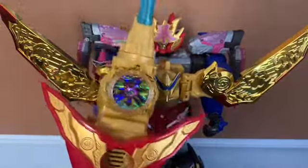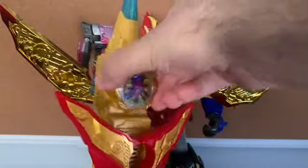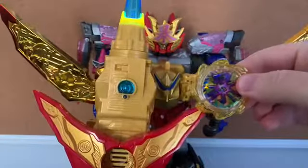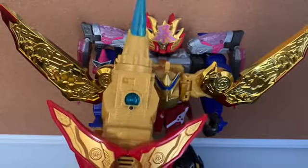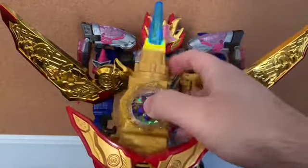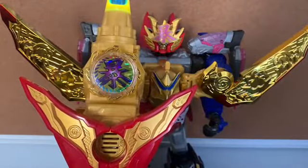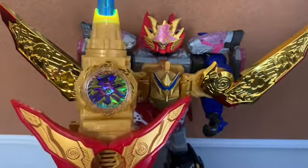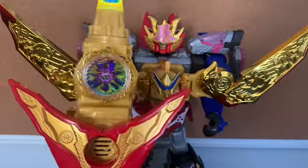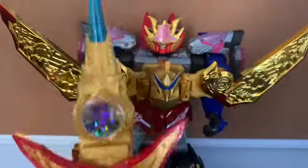A quick note: if you remove the Robotaro gear from the weapon, you get a sound, and when you put it back in you get another sound. I'm assuming that is Gold-Done Onitaijin's finisher attack. I forgot to point that out.